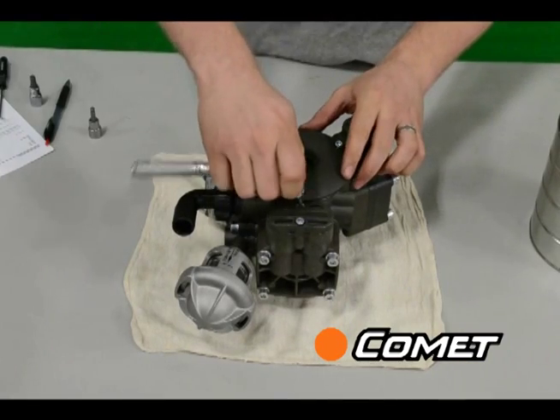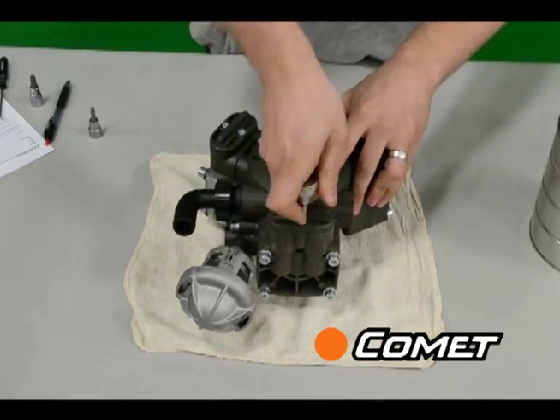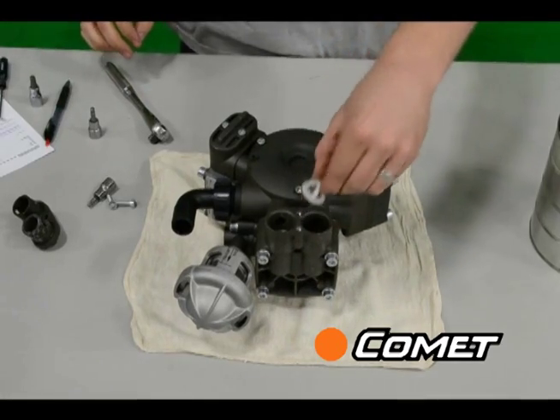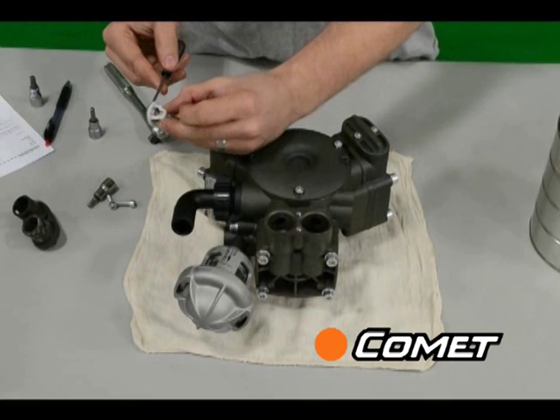Once the oil is drained, remove the valve plugs and check the suction and delivery valves. Make sure that nothing is corroded, broken, or stuck in the valve and that the valve seat can move up and down freely on the spring.